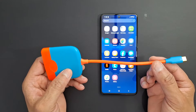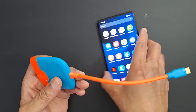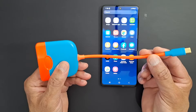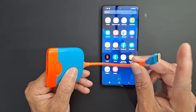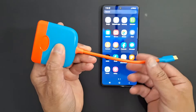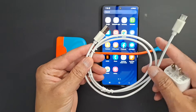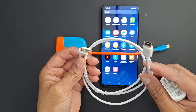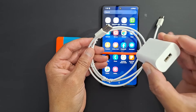Hi everyone, today I'm going to show you how to connect any Android phone to any TV. For this you will need a USB to HDMI adapter, a USB sync cable or charger, and the power adapter.